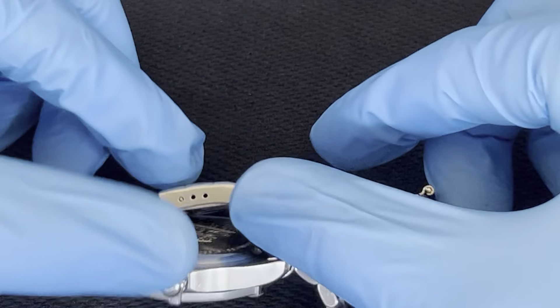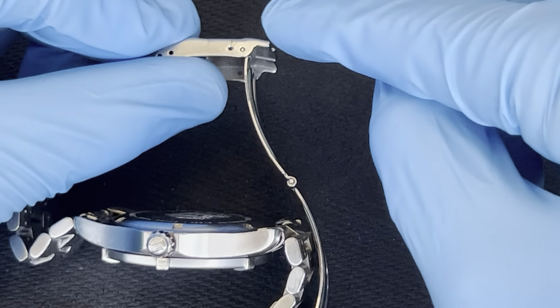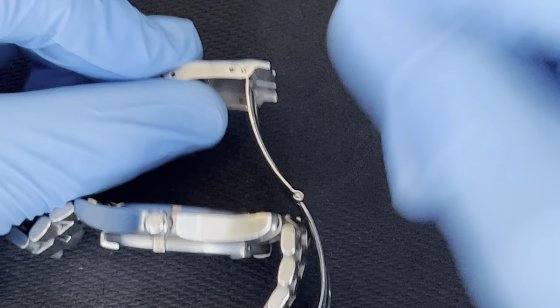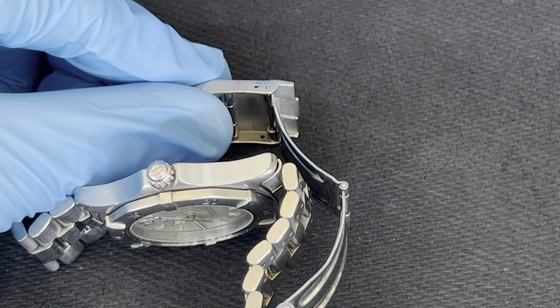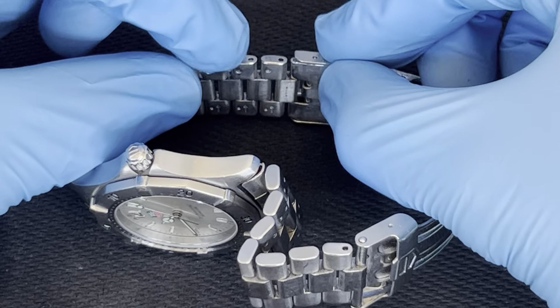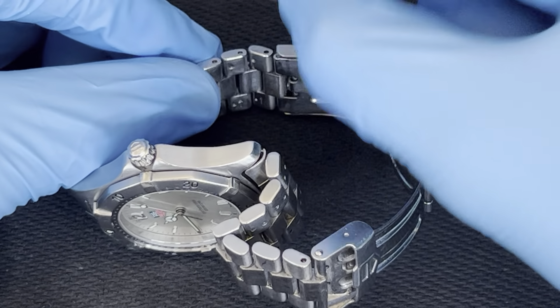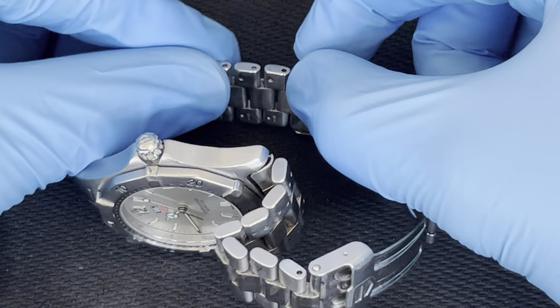I do get a lot of comments about how this is more difficult for people to do, so I'm going to show you how to easily do it. Although, if you lose this pin — because it pops out with pressure — you'd have to order it again. With this other method it doesn't really pop; you just have to pull it out with pliers or something.